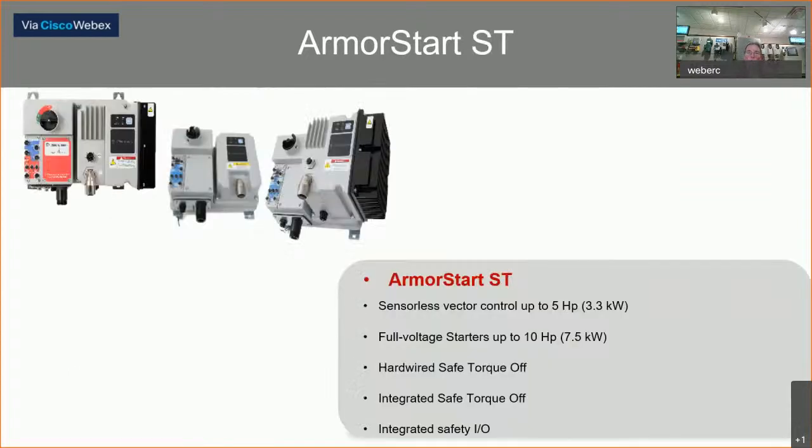The next version — the original, now called the ArmorStart ST — is the latest series. The reversing starter is available up to 10 horsepower, versus 5 horsepower in the LT. The VFD will go up to 5 horsepower, versus 2 horsepower in the LT. The ST has hardwired safe torque off versions as well as an integrated safe torque off version, and it also has onboard safe IO.